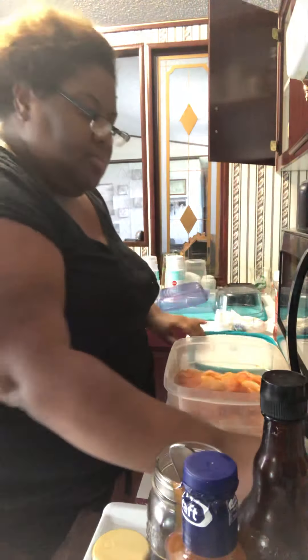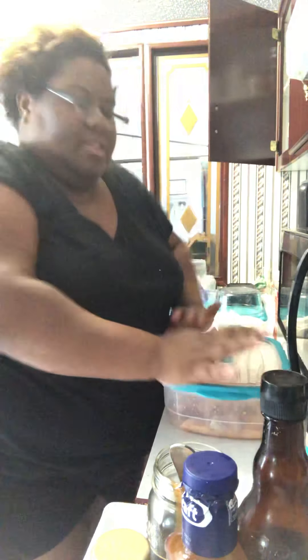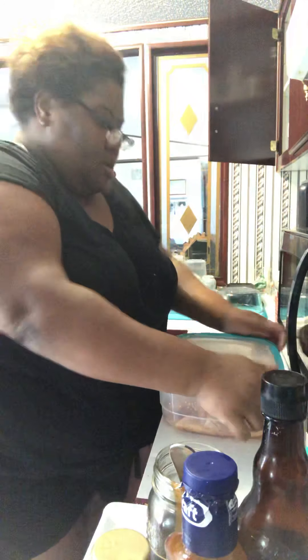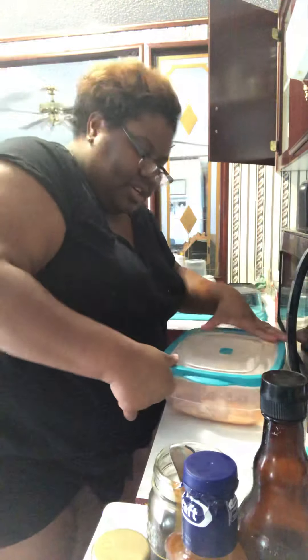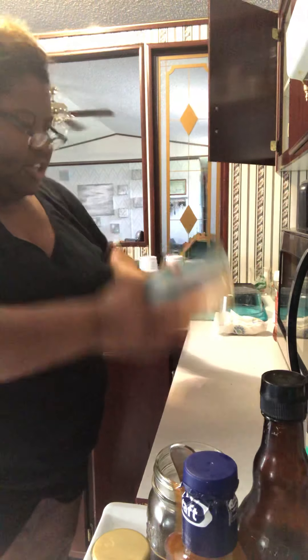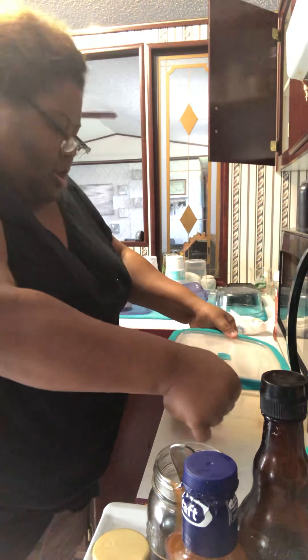Put the top back on the chicken — this helps to get the seasoning all over. Make sure it is good and sealed, because you just cut them into some pieces.